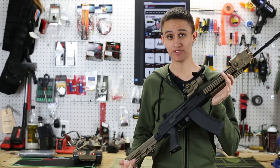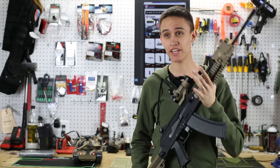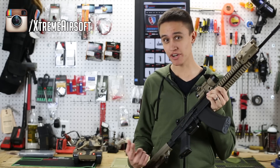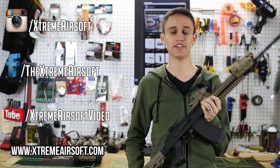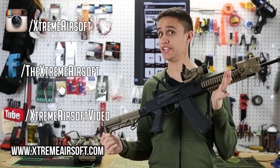Alright guys, that's it for the AKG KCR Gas Blowback Rifle by KWA. Please follow us on Instagram, like us on Facebook, subscribe to our YouTube, and visit us online at ExtremeAirsoft.com where you can buy the KCR.